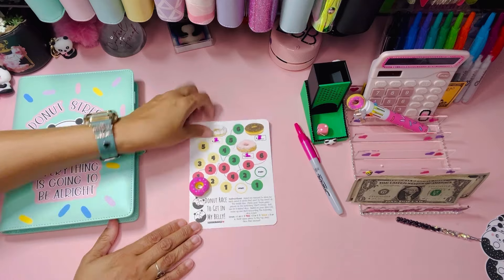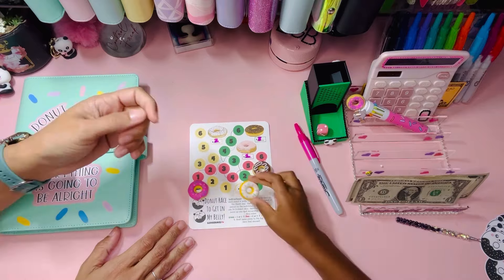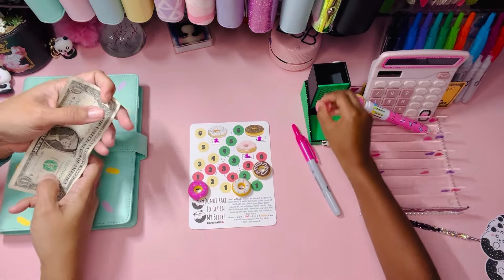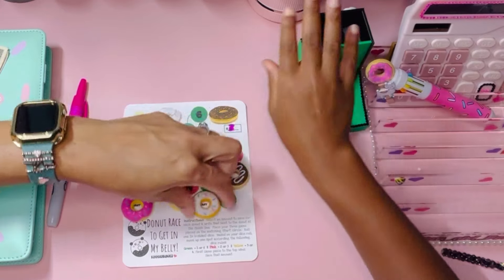Okay, do you have your three donuts? We are going to keep them the same price because we wrote in pen, so we're going to play this again with the same amounts. We do have a lot of money! One is green, so green moves.